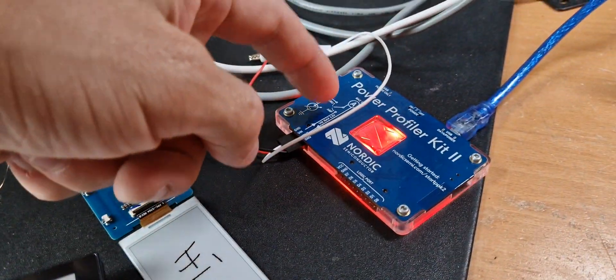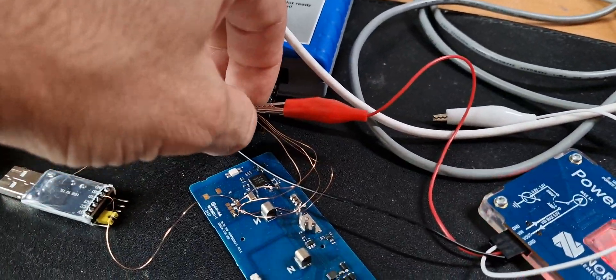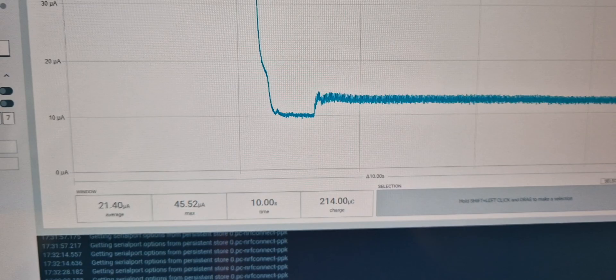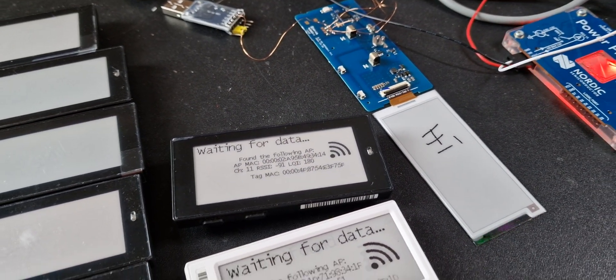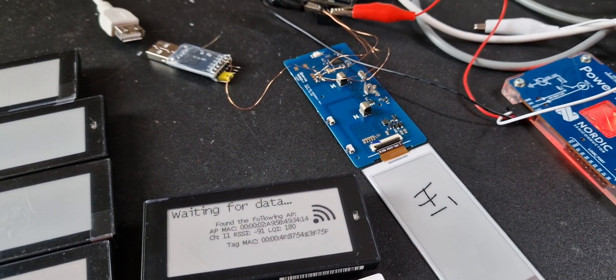We have here one with a connected current probe. If we disconnect the debugger we can see the actual current it is running on, and it's about 12 microamperes currently. Hopefully it gets better over time, as the development has just started these days.